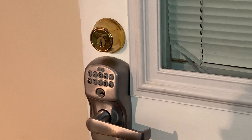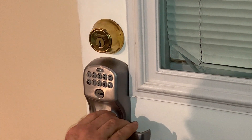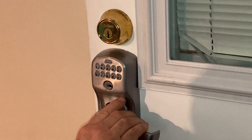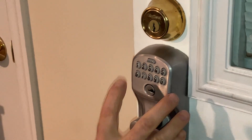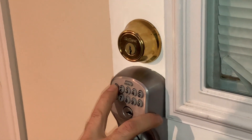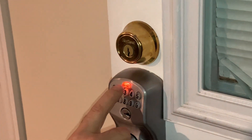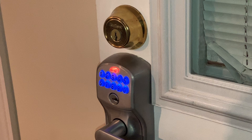We're going to start by adding a new four-digit code that we can use to unlock the door. First, you need to get your six-digit ID number that's unique to this lock and punch it in. In my case, it's 182615. The light blinks three times, then push it. Now we're ready to go.